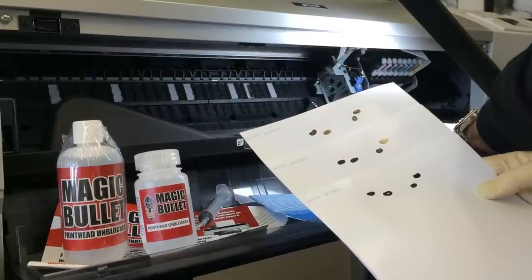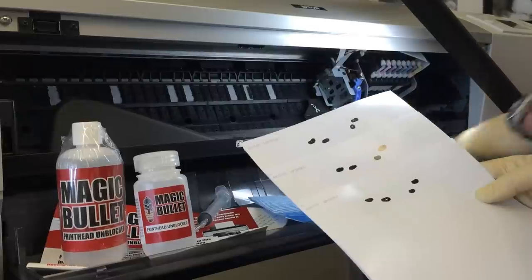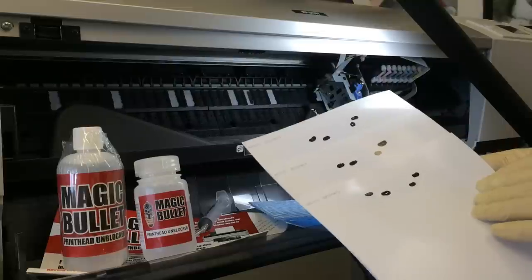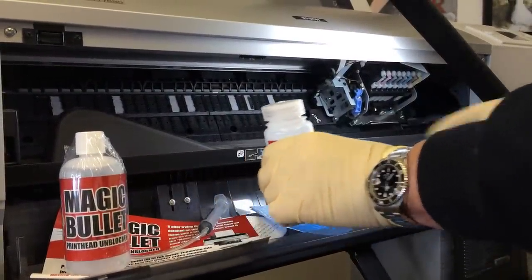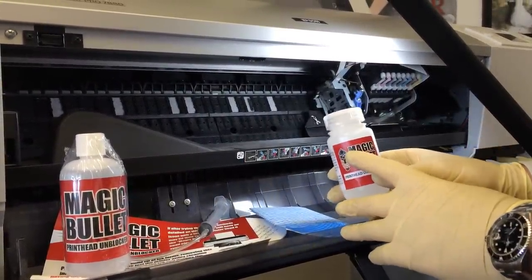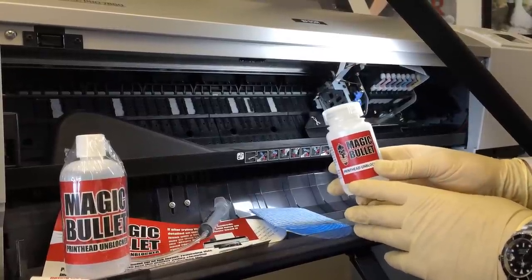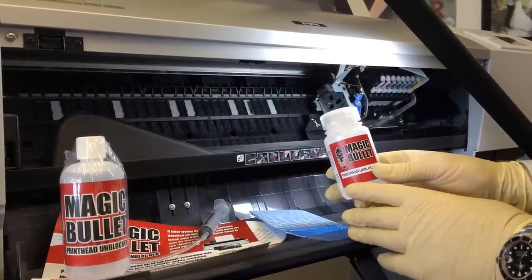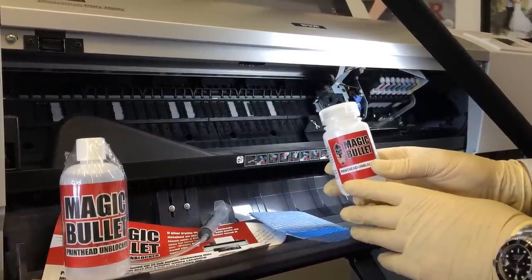Inkjet inks on their own are usually not air-drying in the normal way — they need a catalyst like inkjet paper coating to dry and harden. Magic Bullet printhead cleaner is formulated by chemists to break the bond between the ink and the hardener, which in this case is the paper dust, to soften and dissolve the obstruction so you may regain a perfect nozzle check and printer function.